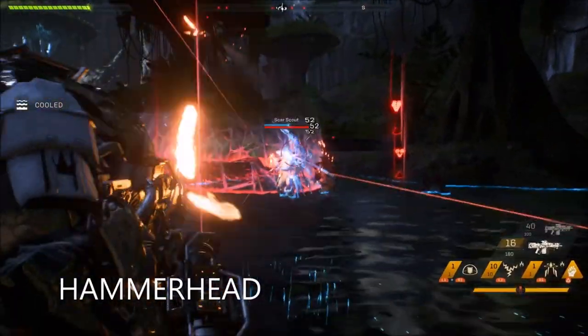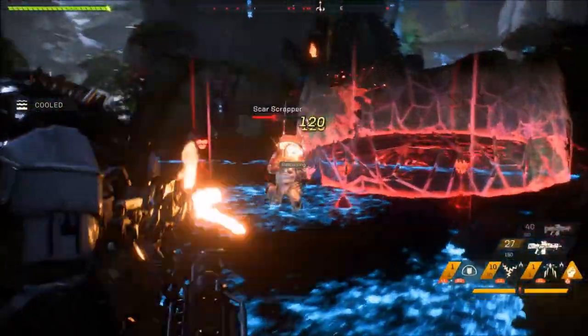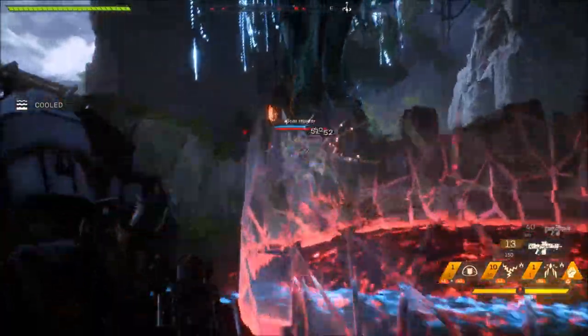The Hammerhead is a heavy hitting assault rifle, with very good power, good range, average rate of fire, and a decent reload.